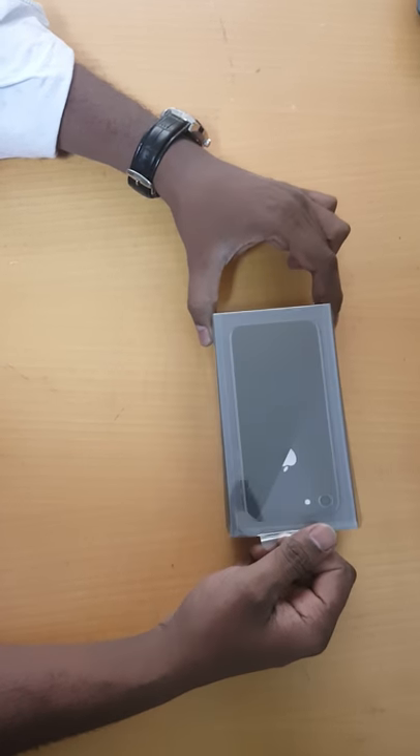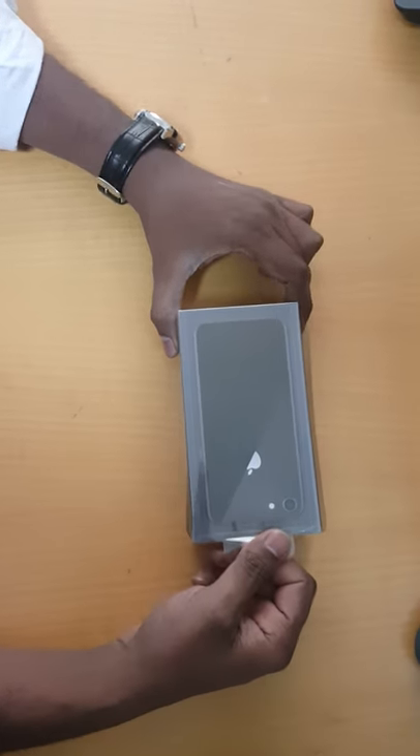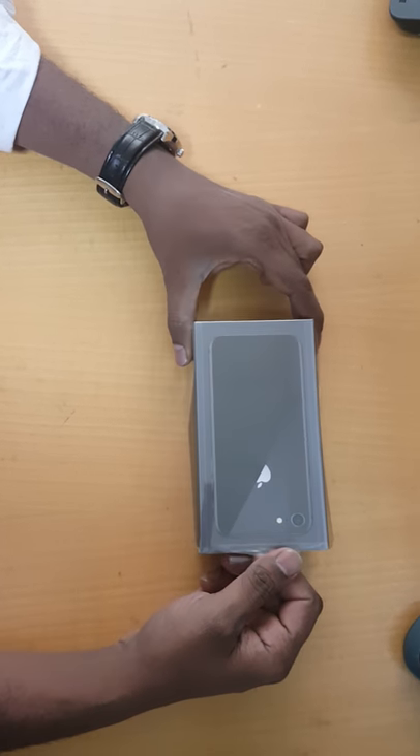Hi guys, we have here an iPhone 8, so we are going to unbox it. Let's see.